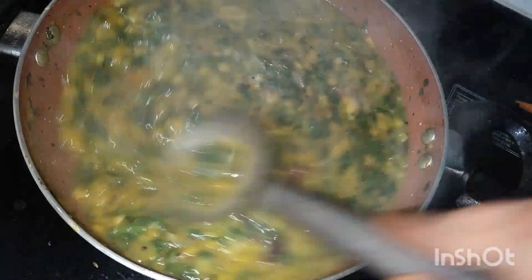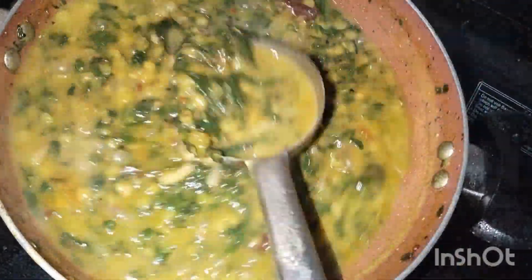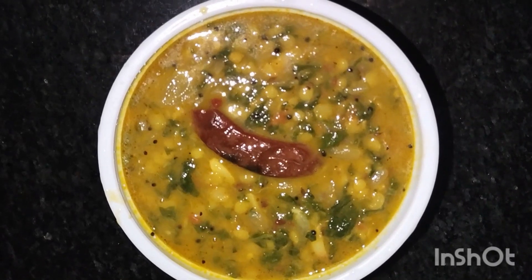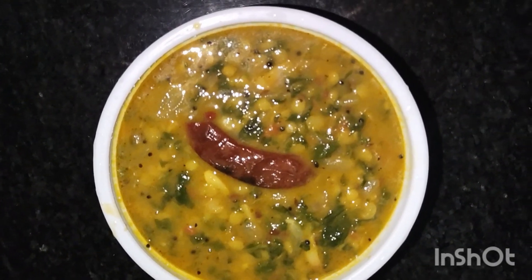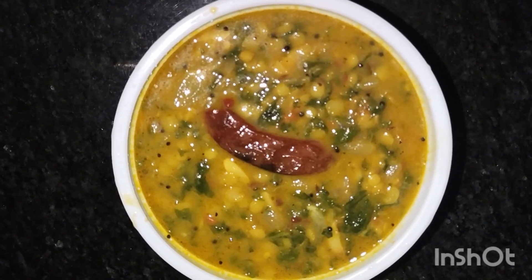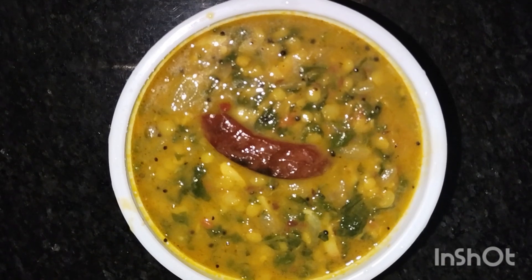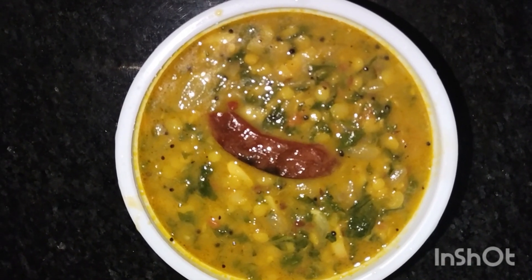This recipe is ready for you to try. Let me know in the comment box. If you like this video, please like and subscribe to our channel and support our channel. See you in my next video. Bye bye, take care.